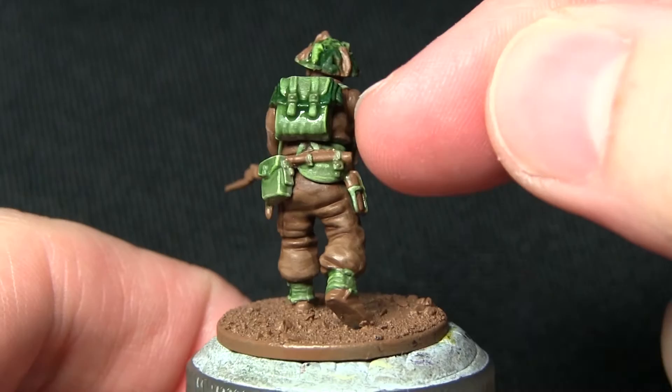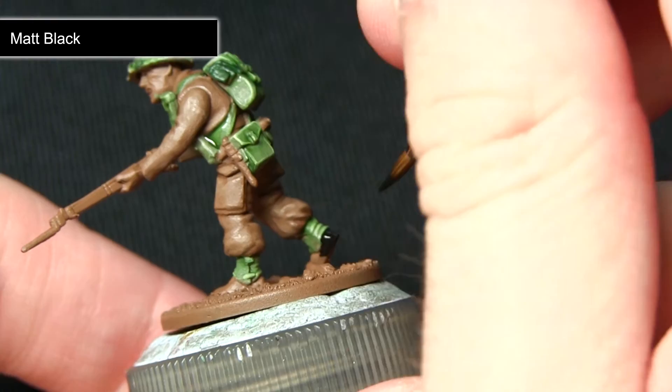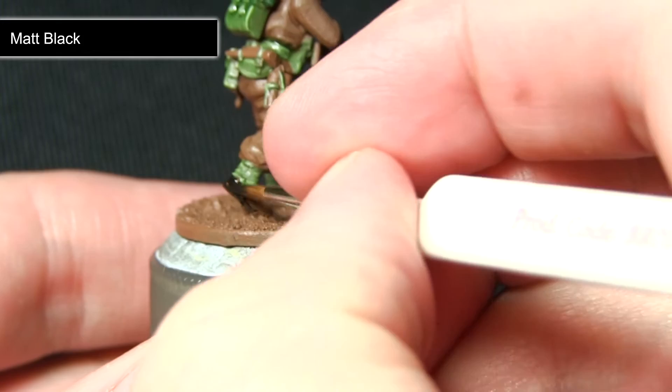With the green areas painted, the next task is to paint the boots and also some of the fixtures on the end of the entrenching tool handle. I'm painting these areas with Matte Black. The great thing about Matte Black is that it goes on really nicely — I haven't even added any water and it's covering over the brown really easily. Just be very careful not to over-spill onto the green we painted in the previous step.